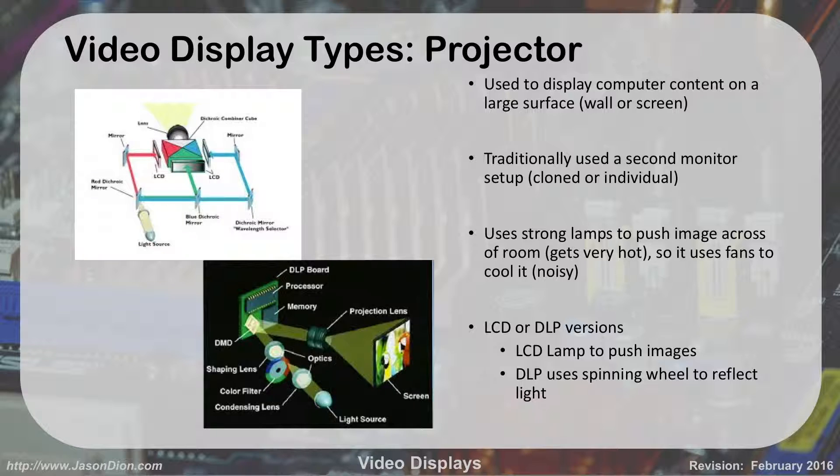The next type we're going to talk about is projectors. We talk about them because in business environments and schoolhouses we use them a lot — you're looking at a projector right now. It's used to display a computer screen on a large surface like a wall or blackboard. You can use it as a second monitor; you can either clone it or extend it. In this case, we have it as a clone of the instructor's monitor. It uses strong lamps to push images across the room and can get very hot. It uses fans to cool it off, but it is kind of noisy.